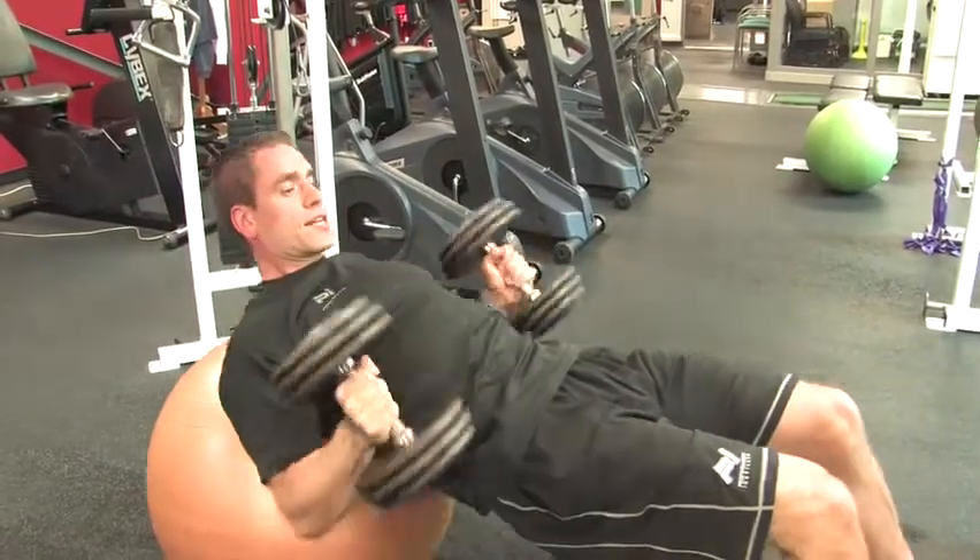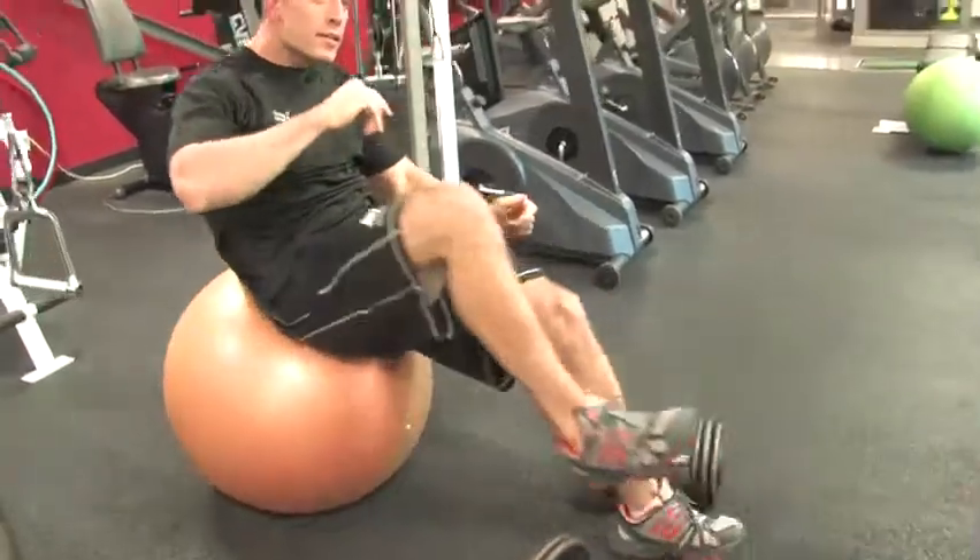Bring your elbows in tight as you let the weight down and back down to the floor.